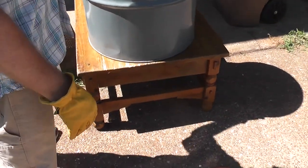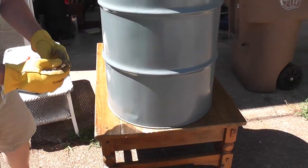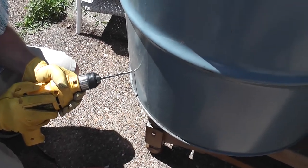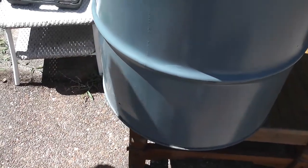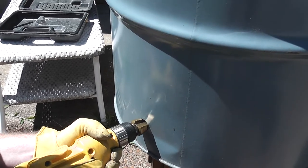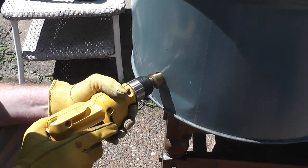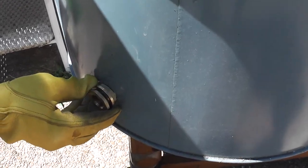I'm sticking this drum up here just so I can film a little easier and drill a little easier. I'm getting ready to put in the bulkhead fitting, which I'm planning on sticking probably right about here. Give me something to push against. That's the size I want to stop at. I'm going to knock off a burr there. That looks about right.